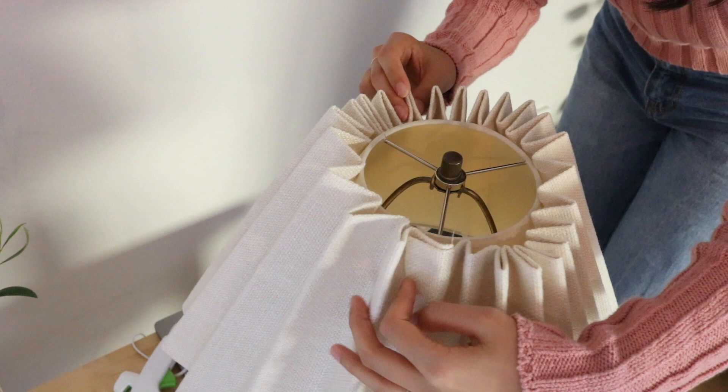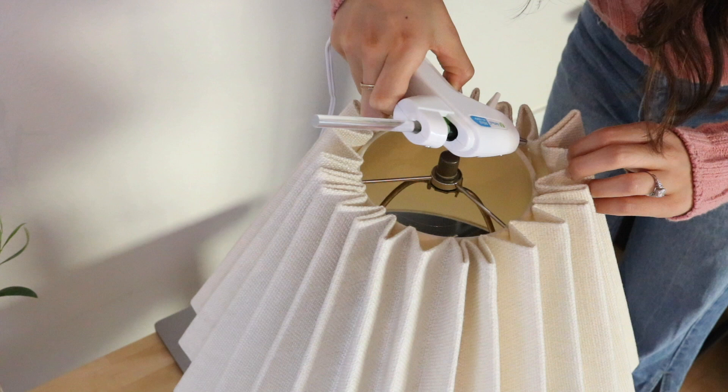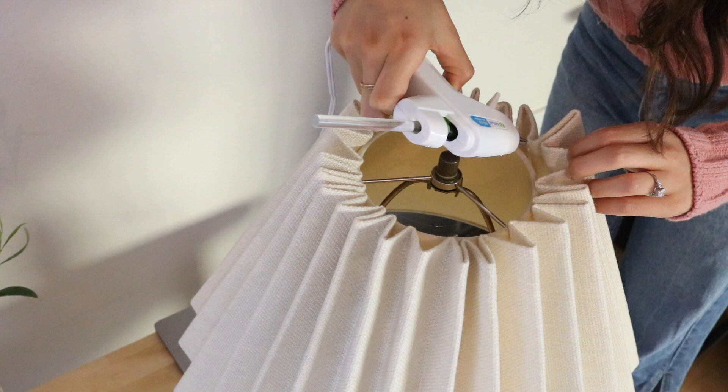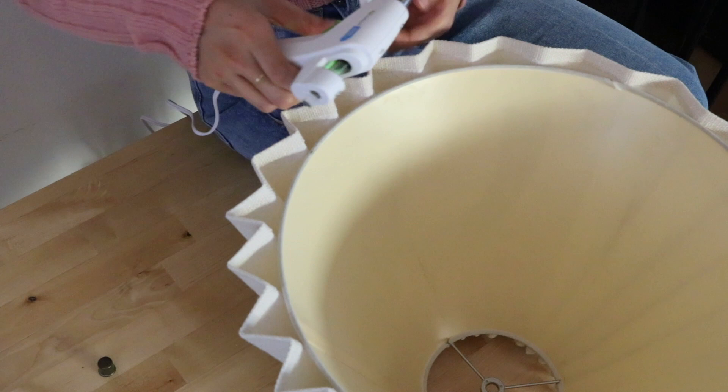Now that we have the opposite sides anchored, it's going to help us space the pleats evenly. I'm just gluing on each pleat by starting with halves, going another half, and then going further halves in. Now we're going to glue down the bottom edges so that it also helps contain the shape.